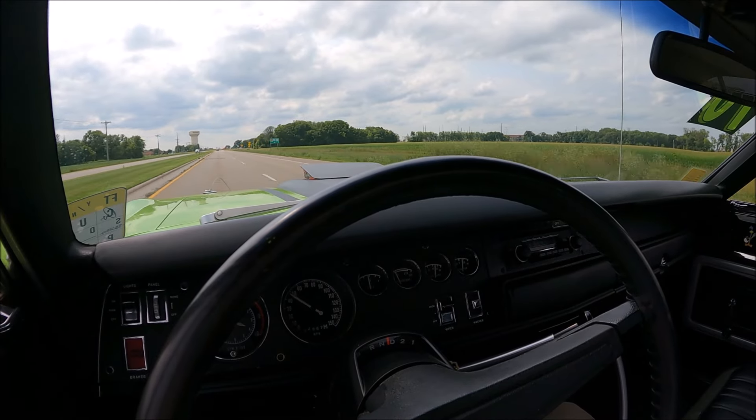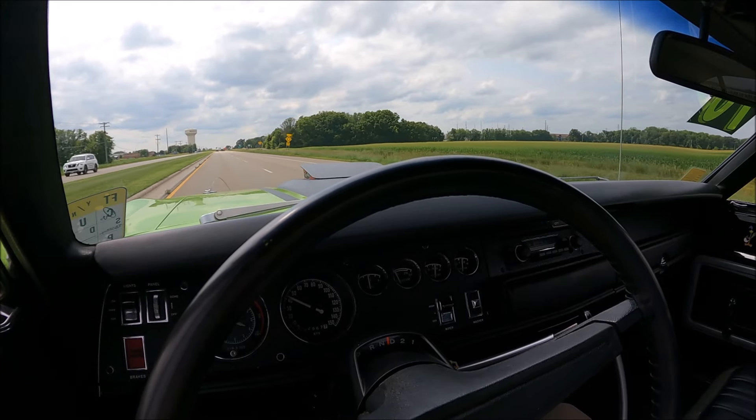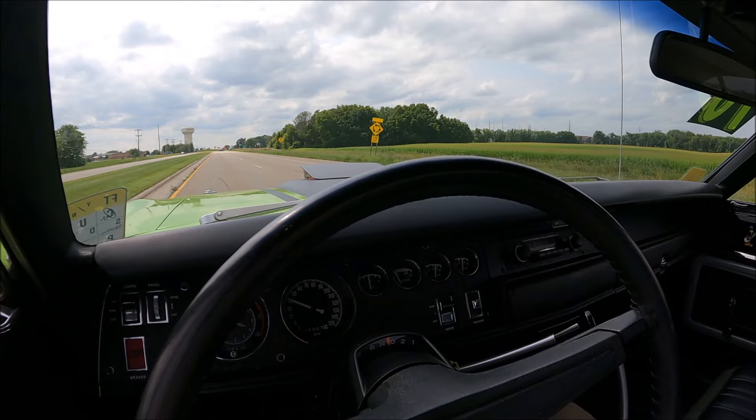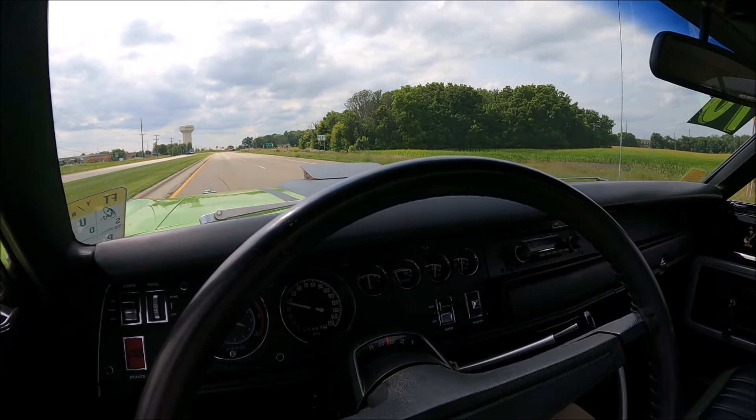One of the greatest colors — this and the purple, I think, are my two favorite colors for this car. You don't see very many green ones. This one is in excellent condition. Check it out at uniqueclassiccars.com.